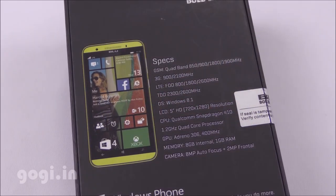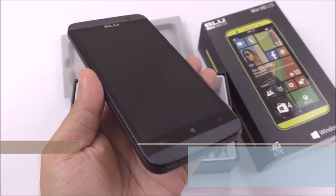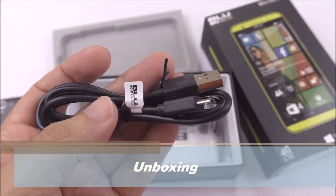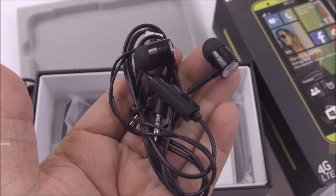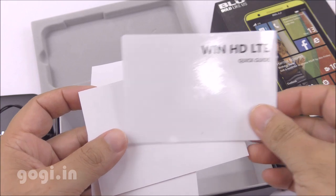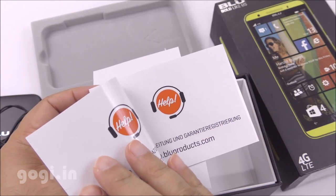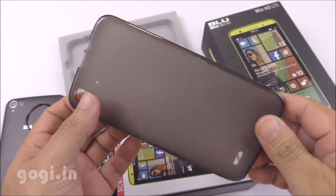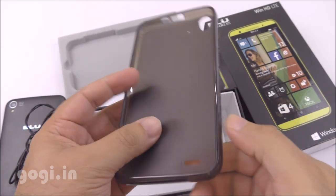Here is the box pack. The specifications are clearly mentioned on the box, and inside you'll find the handset — a Win HD LTE — along with a data cable, good quality earphone, quick start guide, warranty information, SAR information, a screen guard, and a silicone back cover for added protection.